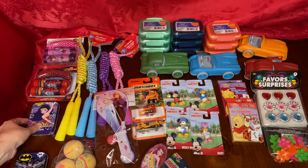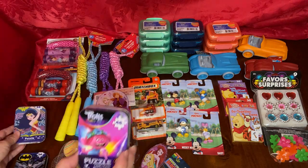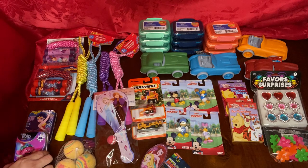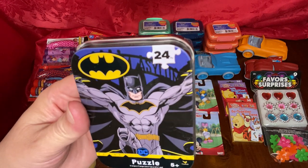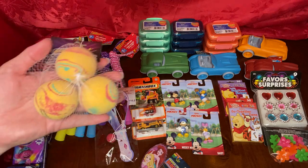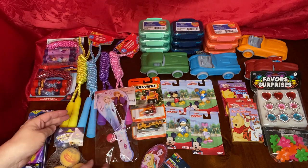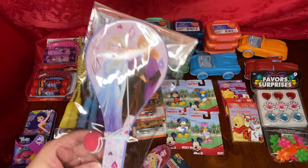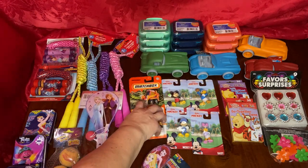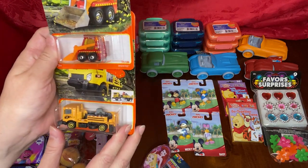Then these fun little tin puzzles with Wonder Woman, The Trolls, and Batman. These rubber bouncy balls — three for a dollar. A tattle ball with a Frozen theme. And die-cast matchbox construction theme cars, little ones like Hot Wheels.